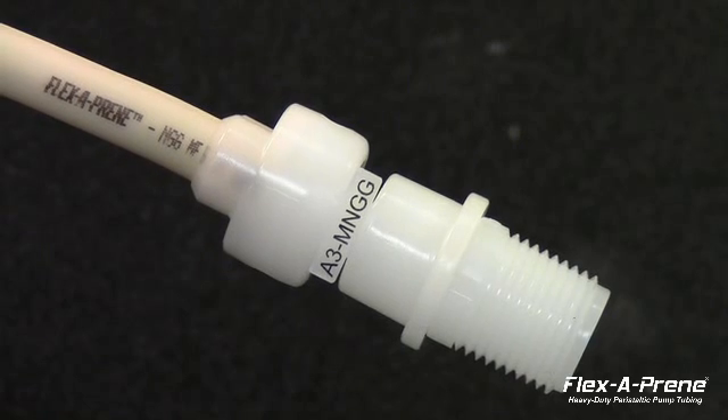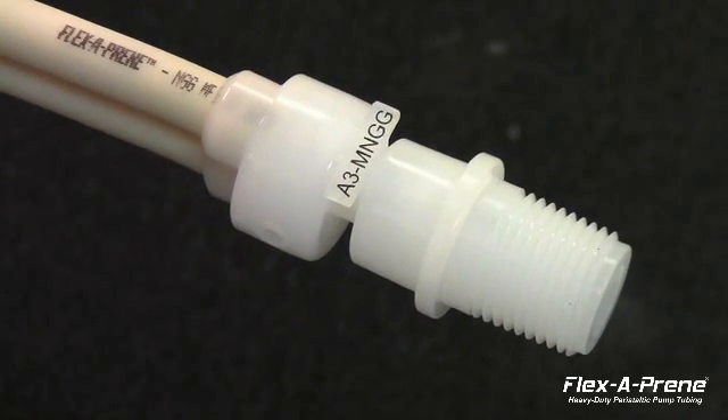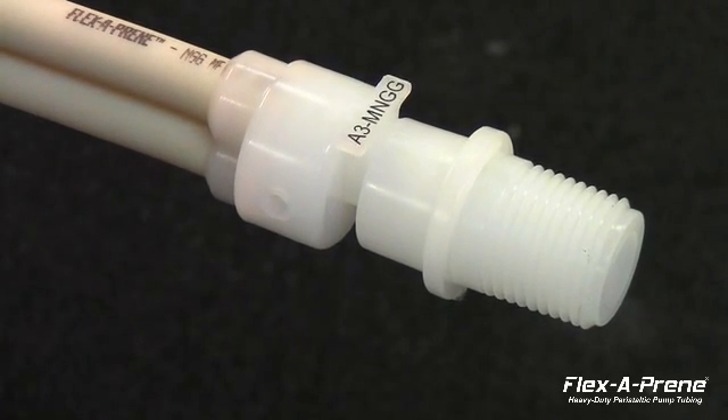Fluid enters the tube through a single inlet adapter, at which point the fluid divides into the dual channel. A single roller assembly then squeezes the dual tube.